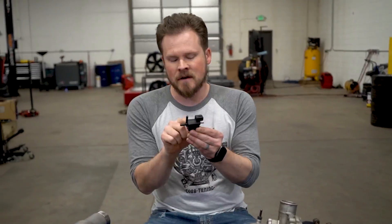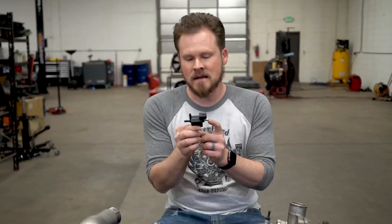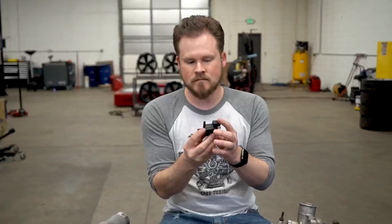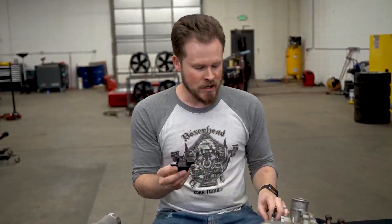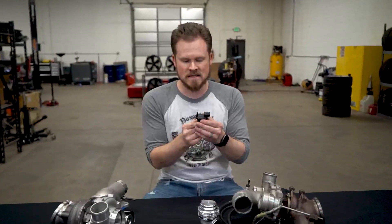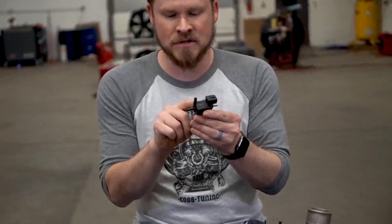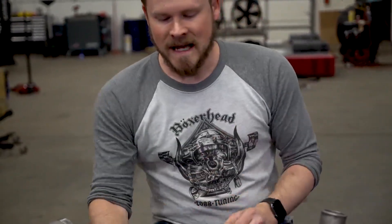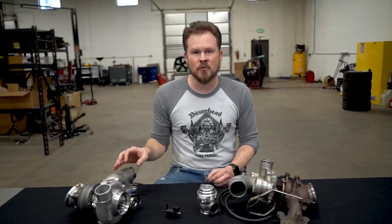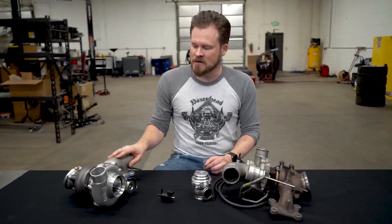To explain how the boost controller works: there's a little valve inside that, when energized at 100%, vents all of the air past that port — so no pressure goes from there to your wastegate, allowing all the boost the turbo can create. At 0% energized, all of the pressure goes through to the wastegate. So on a base map targeting zero percent wastegate duty cycle, the turbo runs at wastegate spring pressure.